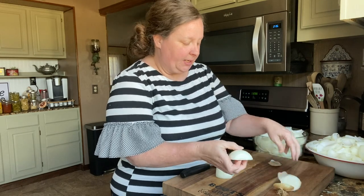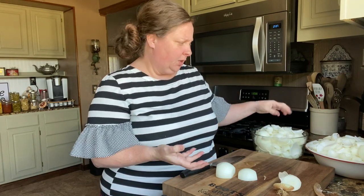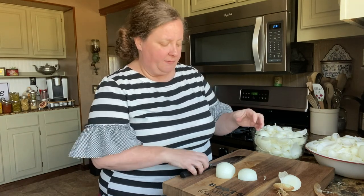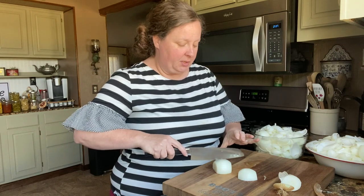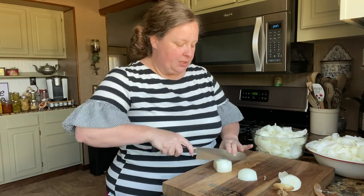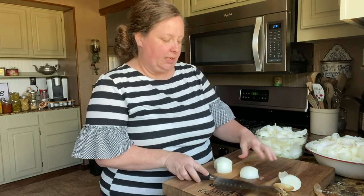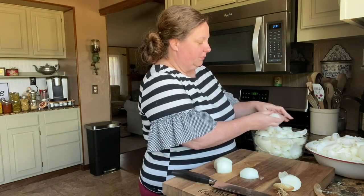I cut these pretty big because when you dehydrate the onions, if you want to use them for soups or something, you want them to be a good size. But if you're going to be using them diced — like for hamburger meat or tacos — you can always just take that dried onion and crumble it. Sometimes I do it in twos, sometimes in threes. When you go to separate it, make sure you separate each layer — it'll just dry better.